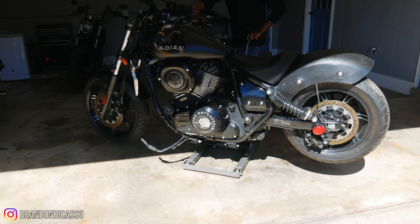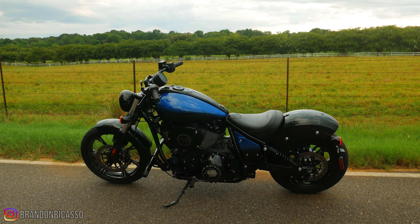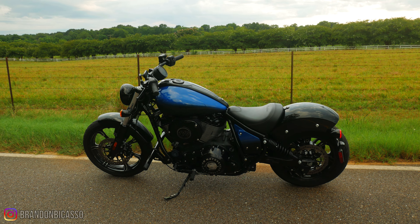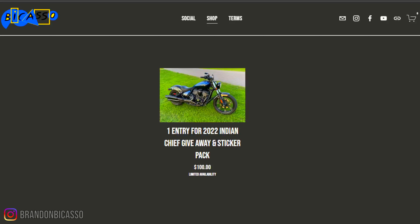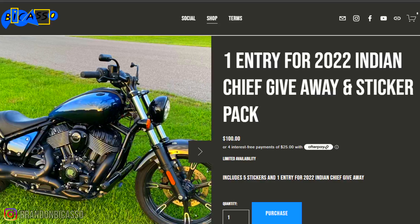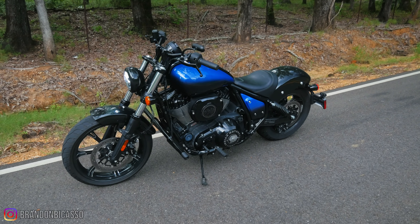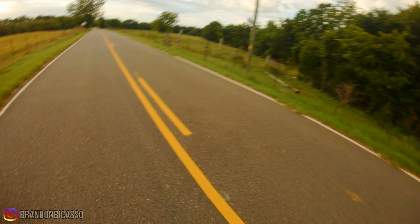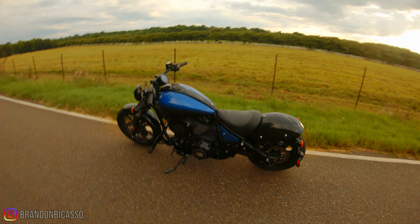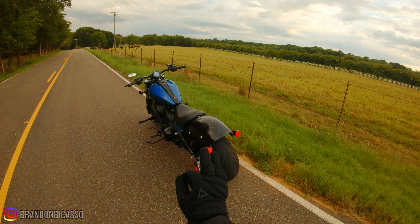This bike has come a long way from when we started and it's almost ready to be given away to one of the supporters of this channel. So if you want to get in on this, you can head over to brandonmccasso.com, get your sticker pack, and that is an entry to win and possibly make this bike yours. Who doesn't want an Indian Chief for little or nothing? We're supporting this rebuild — definitely get in on it.